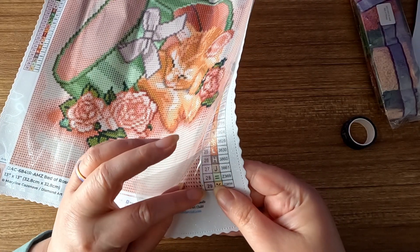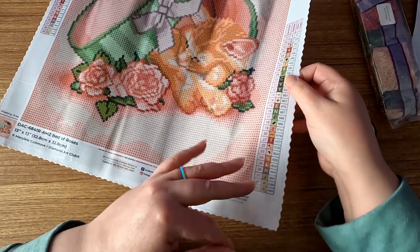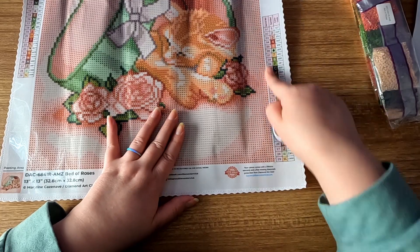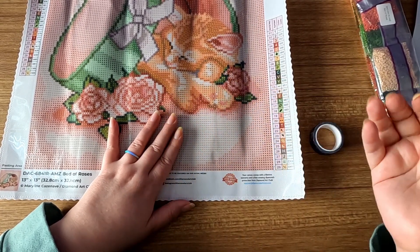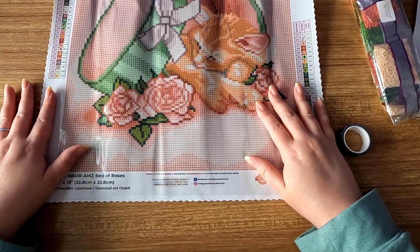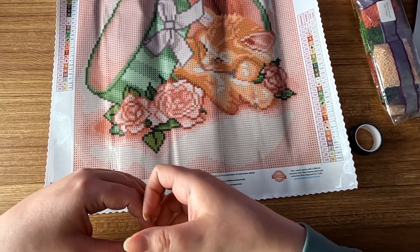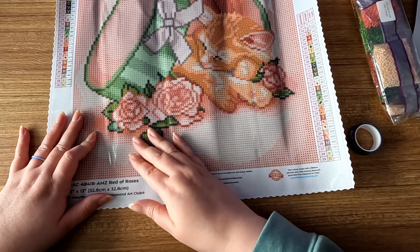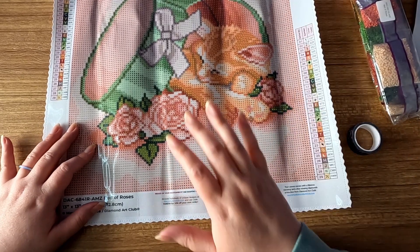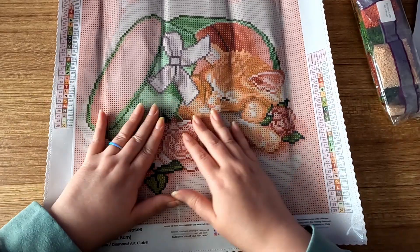With the washi tape — on a lot of canvases there's a tiny bit of glue on the edge, so I like to put washi tape on the edge so my hand and clothes don't get into it while I'm diamond painting. I also like to put washi tape in sections on top of the plastic, measuring things out into smaller sections so it goes by quicker and I can see my progress. With the new perforated covers you don't have to do this, but I still prefer to measure and section things out my own way.